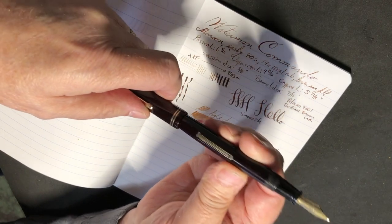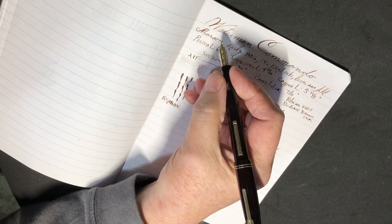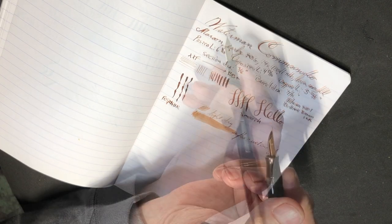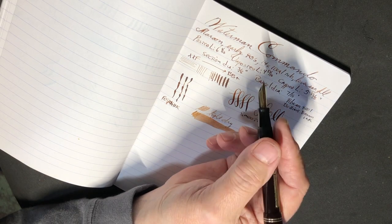The diameter of the pen — the section is 3/8 of an inch, which works okay for me. I sometimes like them a little bit larger than that. Barrel diameter is 7/16, so just short of that.